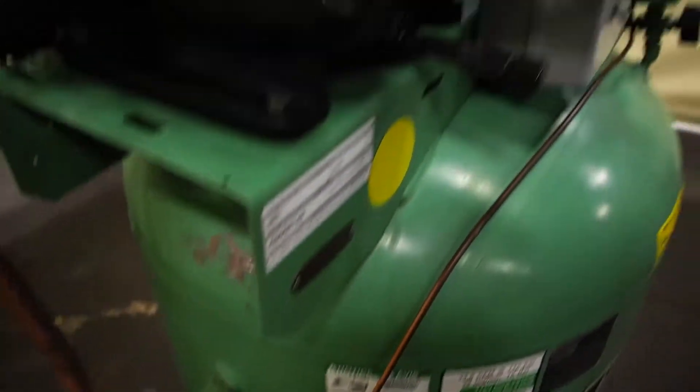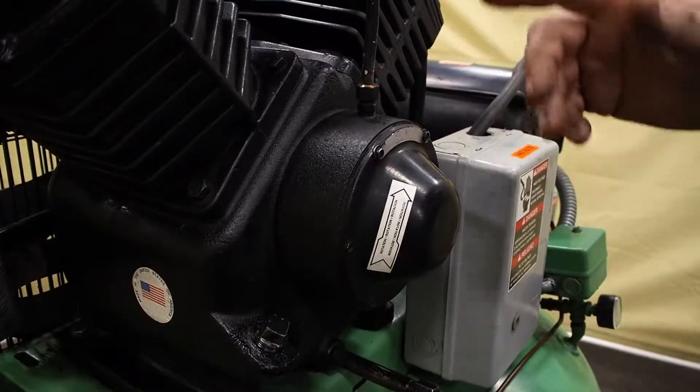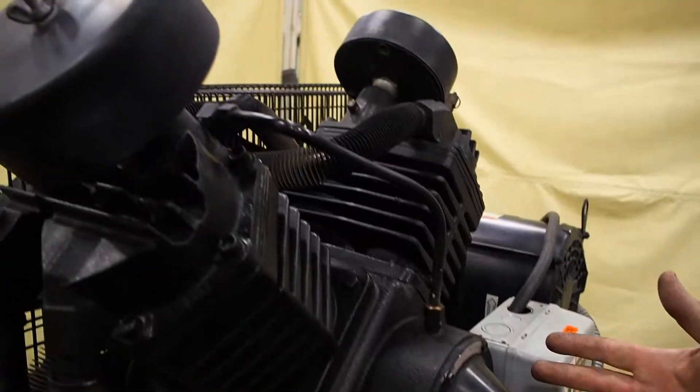It is also marked here on the front for the rotation when you are wiring it. You want the pulley on the back of the compressor motor to run clockwise if you are standing right here where we are standing right now.